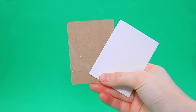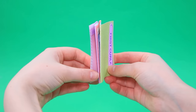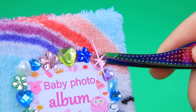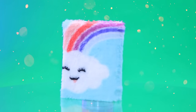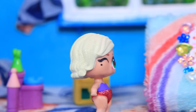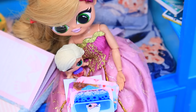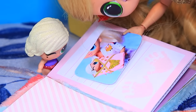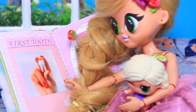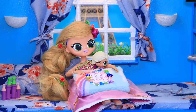A DIY photo album is made: take cardboard pieces, make an end paper, decorate with rhinestones. A mommy and her daughter glue baby photos together, remembering a funny photo, the first curl, and the first baby tooth falling out. Memories will last through the years.